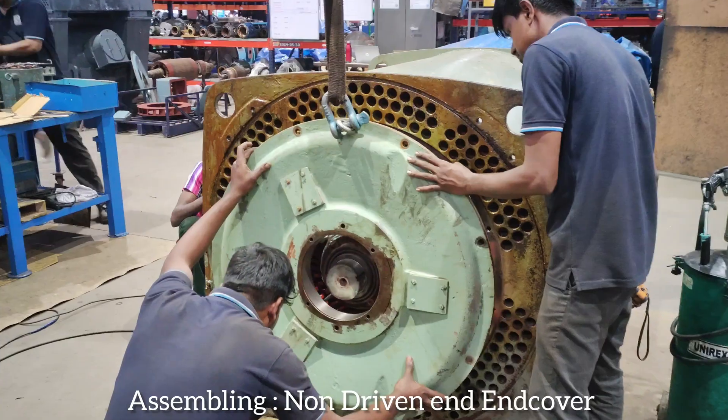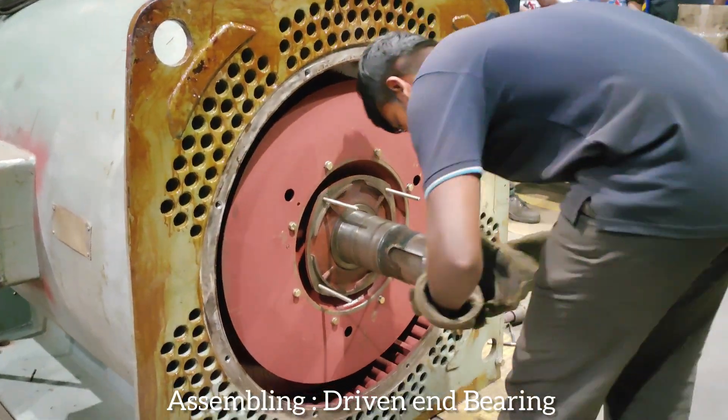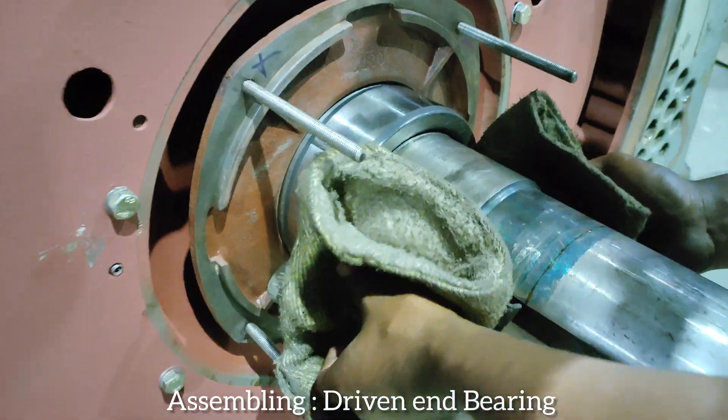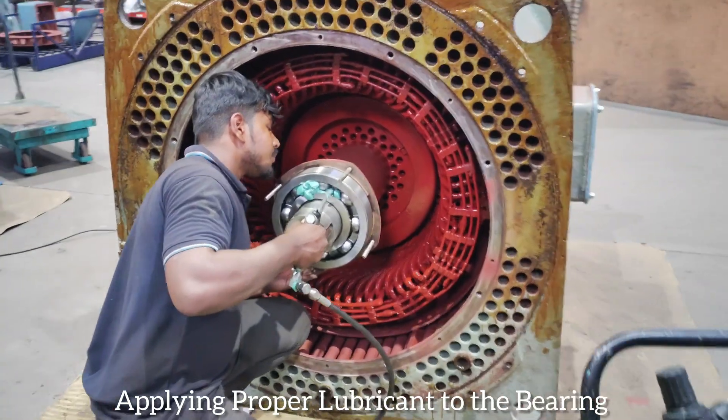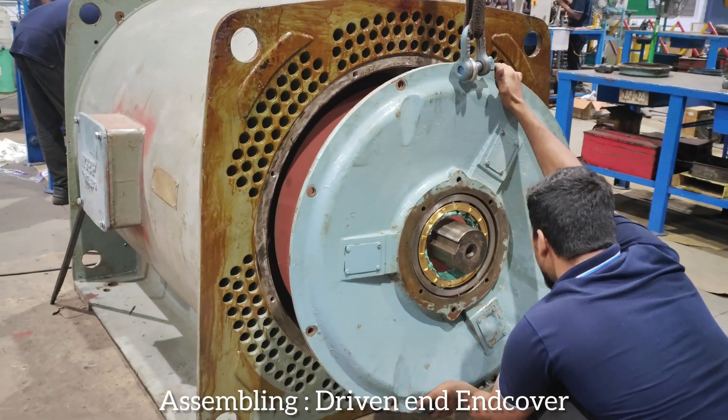Assembling non-driven end cover. Assembling driven end bearing. Assembling driven end cover.